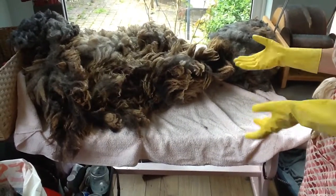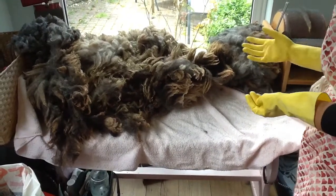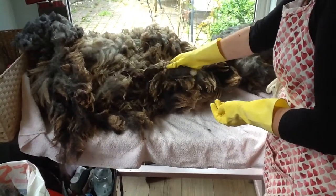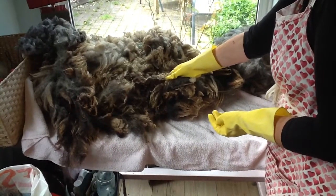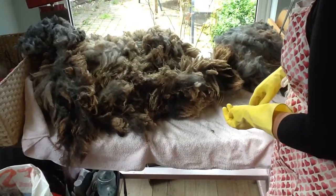Hello, welcome to preparing a fleece from raw. This is from our local farmer. This fleece is a blue-faced Leicester crossed with an Exmoor Horn, so it's quite a shiny wool.